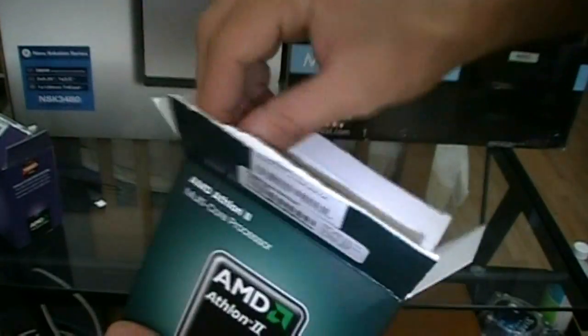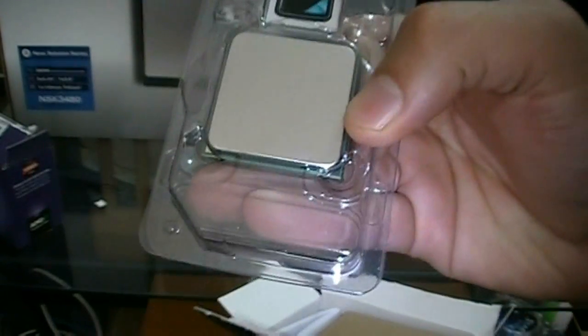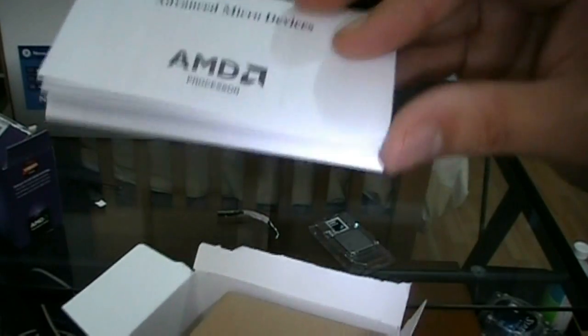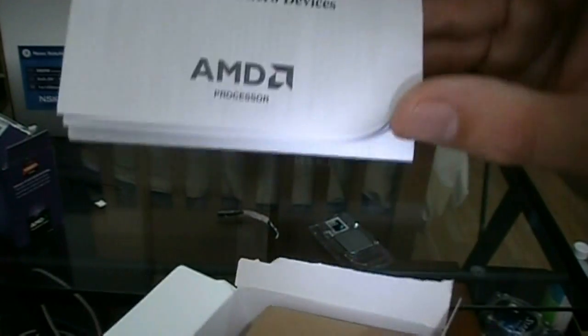I've already checked out some of the 4-core version of this and they're pretty similar. So you get a simple case badge, there's your processor itself — we'll take a closer look at that after. You get an owner's manual with a bazillion different languages. It comes with instructions on how to install sockets all the way back to socket 754, socket 939, and all the AM2 sockets. So that's pretty cool.